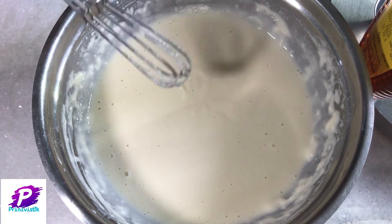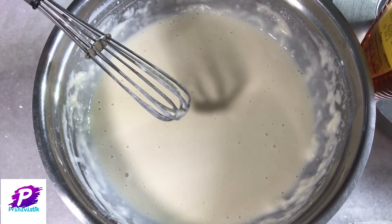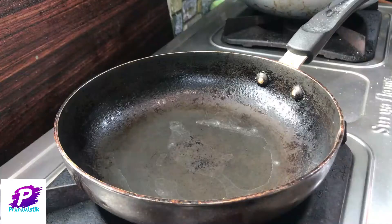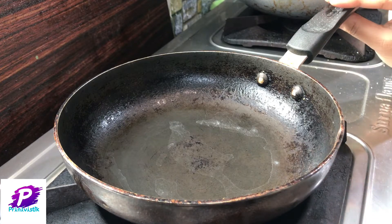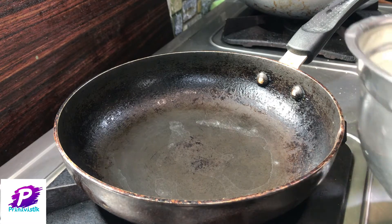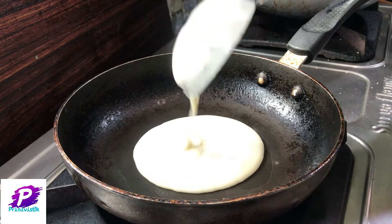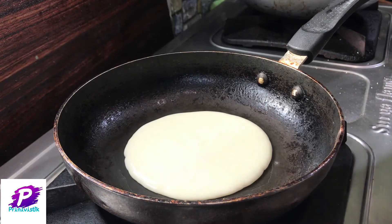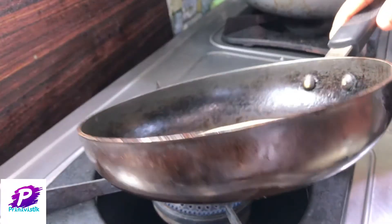Your pancakes would be ready within 10 minutes. Take a pan like this and heat it first. You should not add any oil to the pan or to the batter. This entire process should be done on a low flame. Now take a whole amount of batter into the pan and spread it evenly.